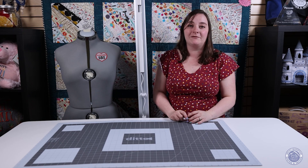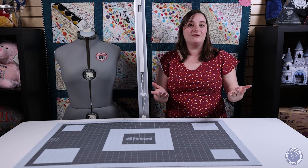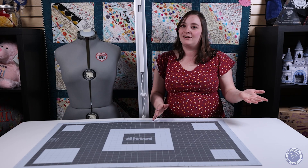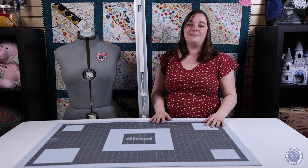We do have these available to order here at Rocky Mountain Sewing and Vacuum. If you're interested, come into the store and we can help you out with that. I hope you have a wonderful rest of your week. We'll see you next time, and thanks for joining us for Tip Tuesday.